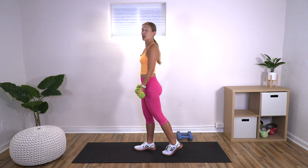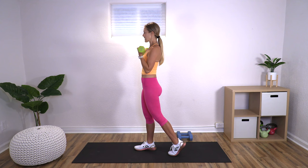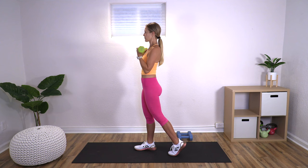This is called a bicep curl. You can have your feet hip distance apart or one foot behind the other. Many of these arm moves you can also do seated, so if sitting is the best option for you in a chair right now, go right ahead and sit down for some of these arm moves. Two more — last one. Nice job. We're going to go into a shoulder press.